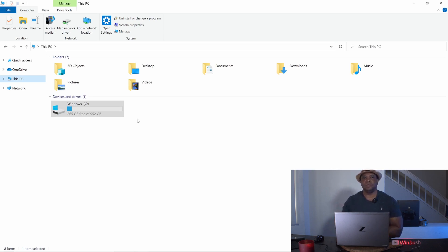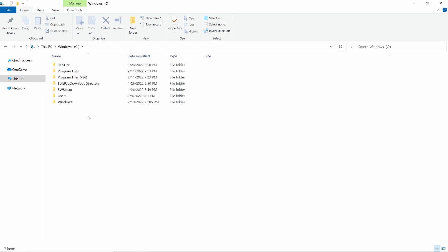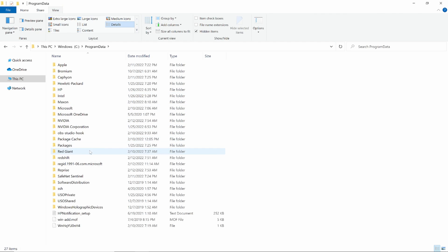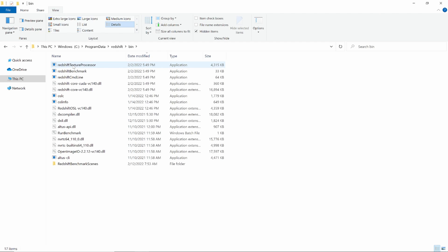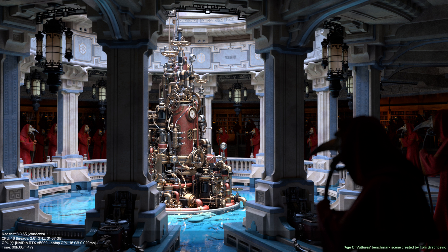A lot of you are probably using Redshift rather than a standard Cinema 4D render, so let me show you how to run that benchmark. In File Explorer, go to the C drive and find the Program Data folder — it's hidden by default, so go to View and check 'Hidden Items.' Open Program Data, find the Redshift folder, navigate to the Bin folder, and double-click 'Run Benchmark.' The command prompt will pop up and show you the results.